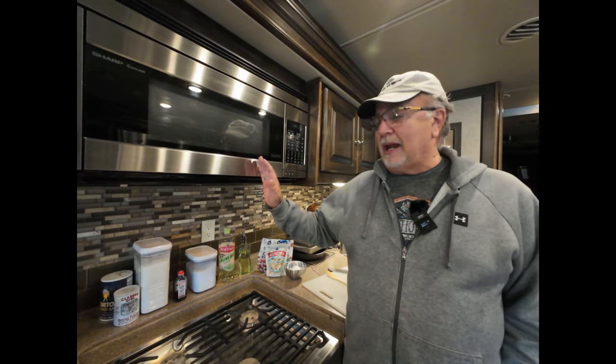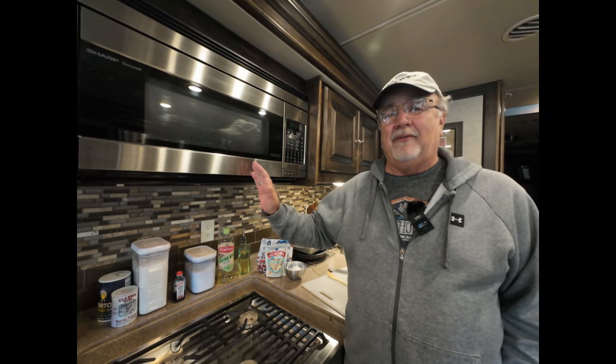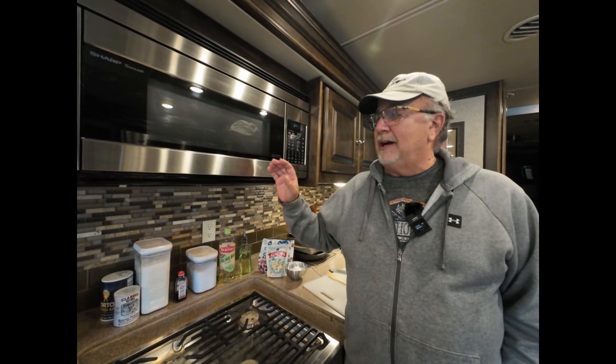We find that a lot of people don't use that convection feature, and it's really a shame because it's an excellent feature that allows you to make anything from cookies to lasagna to pizzas and more. So this morning, to give you an example, Glenda is going to make a sweet treat — biscotti — which involves baking it twice.